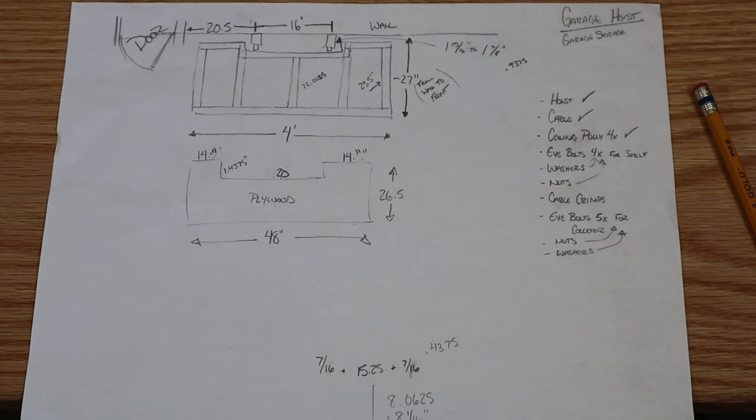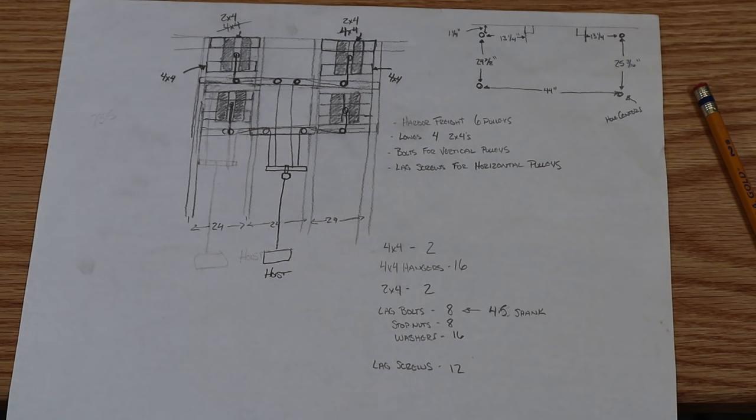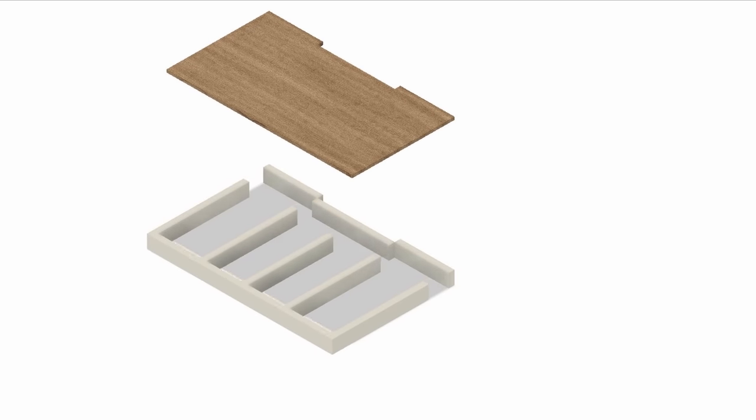Every one of my projects starts off with doing as much research as possible. For me that normally starts with watching as many YouTube videos as possible and then trying to make a good solid sketch of my ideas. And then because of what I do, I definitely have to do some 3D modeling.